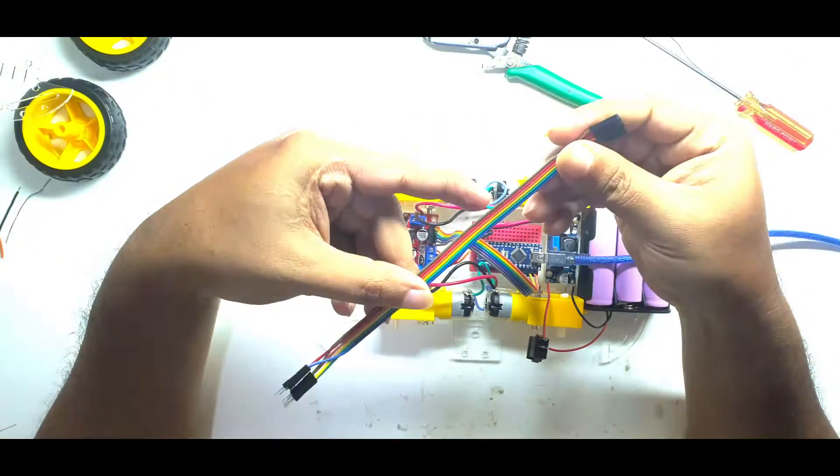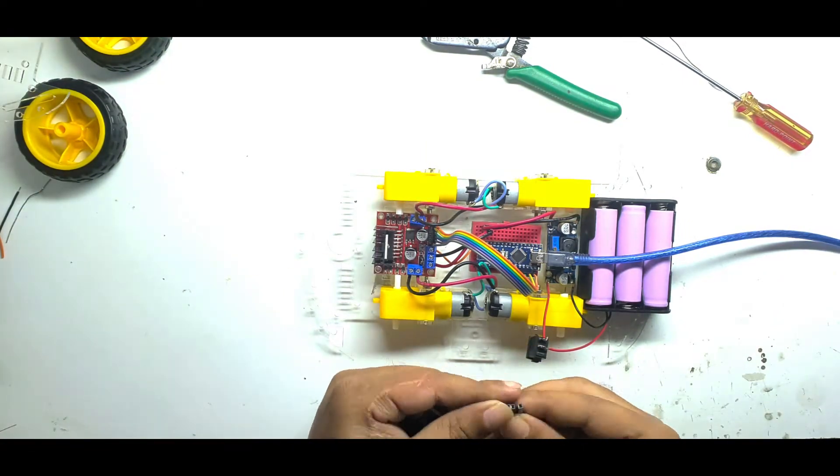I'll connect the Bluetooth module to the Arduino, and then assemble the rest of the components.